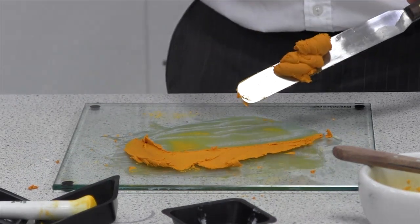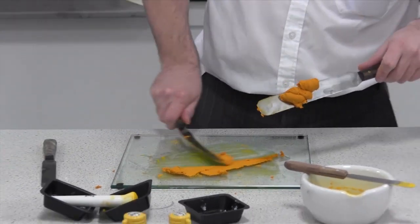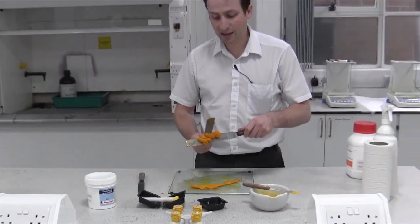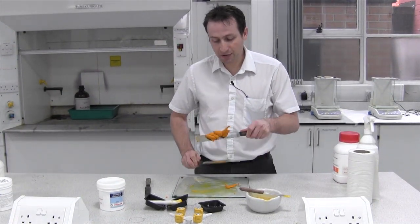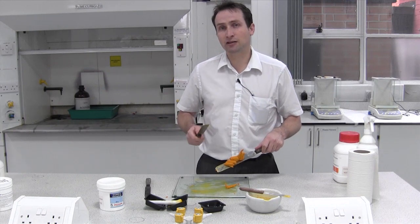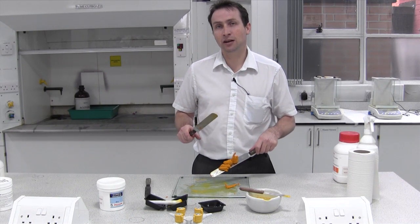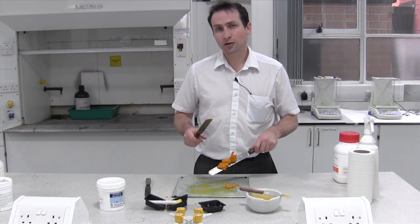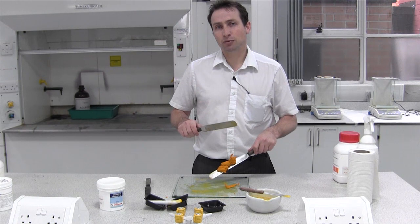Sometimes when you've worked a cream, a base, a paste or an ointment a lot, you put more air into it and it takes up a greater volume. Your jars will be based on what they can handle, so a 50 gram jar may not necessarily be enough if you're making 50 grams of cream if you've had to work it a lot. So be aware of that — the size of the jar you put it in needs to be appropriate.